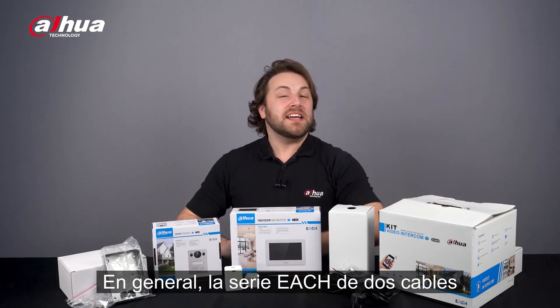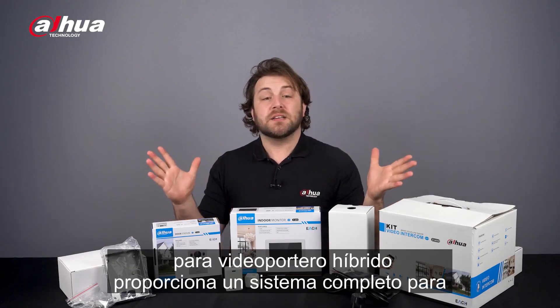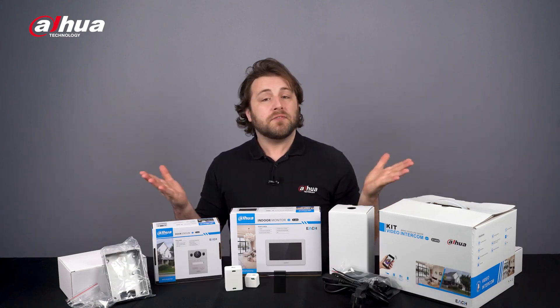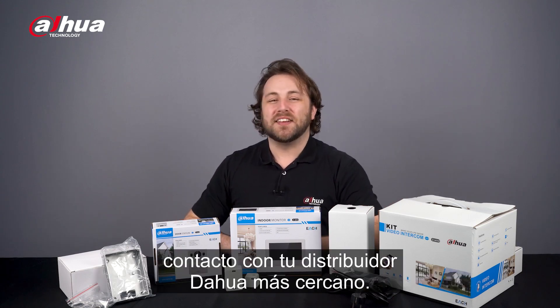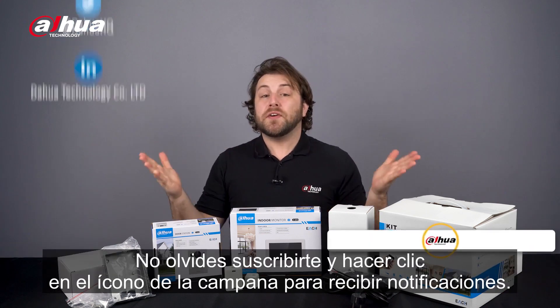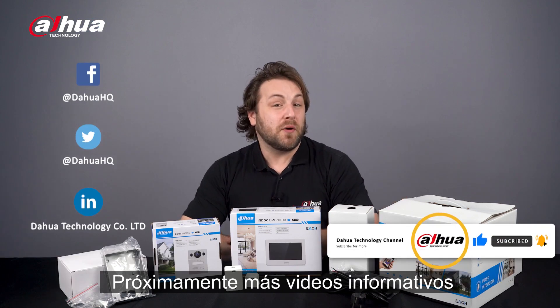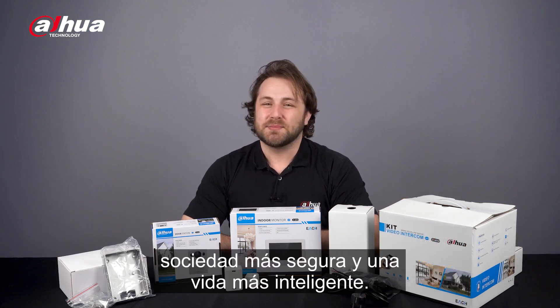Overall, the Dahua EACH series two-wire hybrid video intercom kit provides a complete system for additional surveillance and security in villa settings. For more information, you can visit the product links below or contact your local Dahua retailer. As always, this has been your friendly Dahua assistant Danny. Don't forget to subscribe and click the bell notification icon. Stay tuned for more informative videos right here at Dahua Technology — enabling a safer society and smarter living.